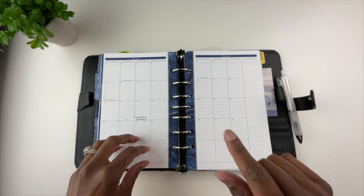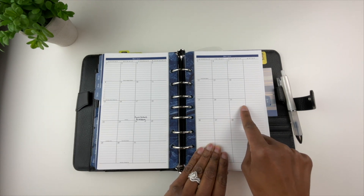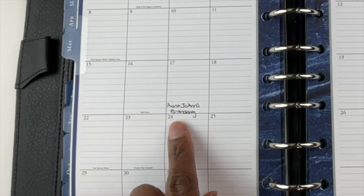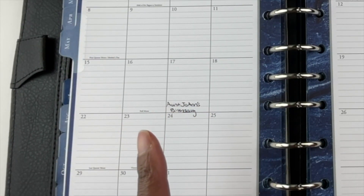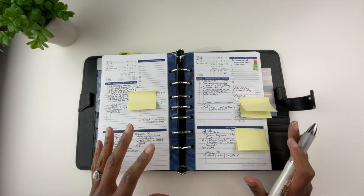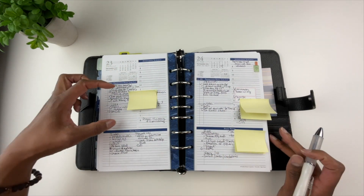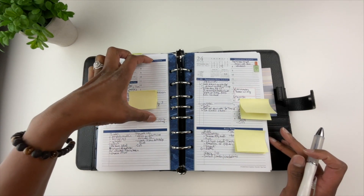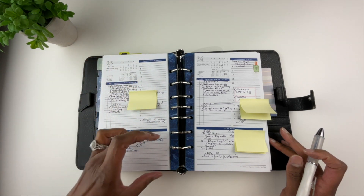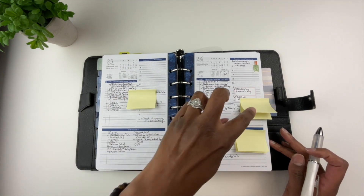Going through these pages: this planner is called Monticello on the Franklin Planner website, and it is the one-page-per-day planner. I like that the lines are light on this planner and don't really compete with my ink pen. However, I had a problem with this planner on the daily pages. This is a day-on-one-page planner, meaning this is one full day. There is a to-do list section, an appointment schedule with times, and a notes section at the bottom.